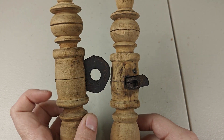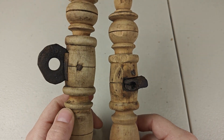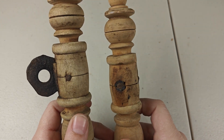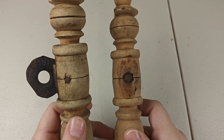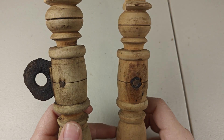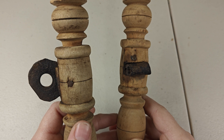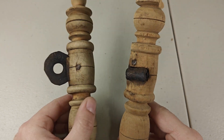Here, you can see the two flyer maidens. The one on the left has been nailed in place, as has the one on the right. But the one on the right also has a wood dowel on the back that holds the leather in place. I'm going to need to drill that out to remove the leather. As for the one on the left, I'm going to drill out the nail and replace it with a wood dowel so I can change out the leather easier in the future.